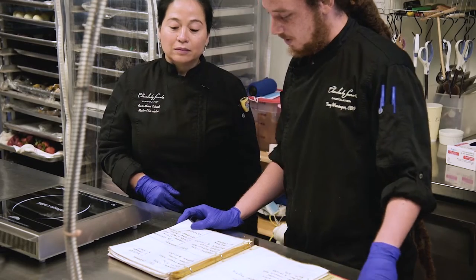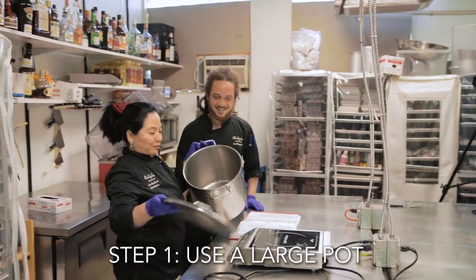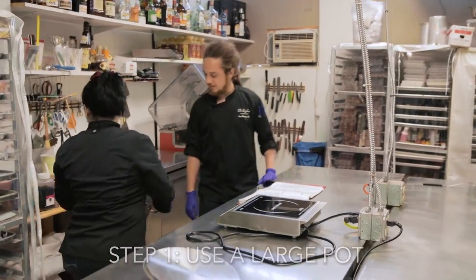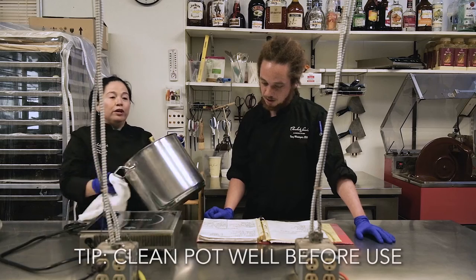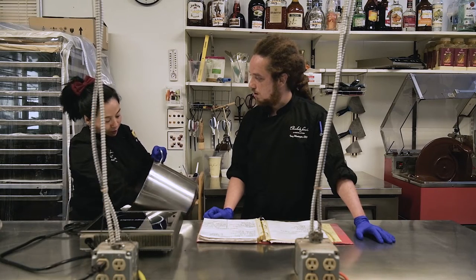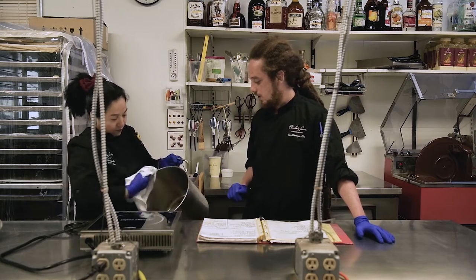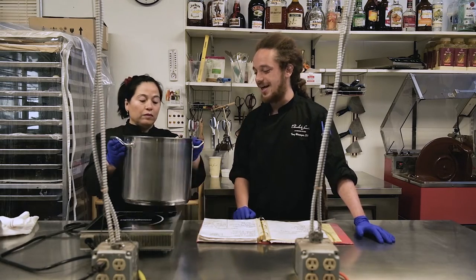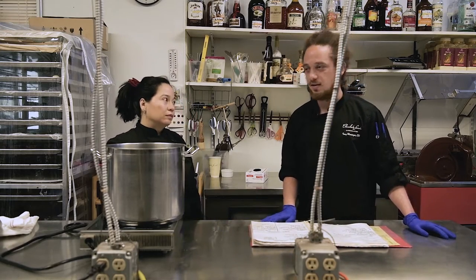The first thing we're going to have to get — let's grab the pot and give it a little clean. You need to clean the pot very well because with caramel, if there's any particulate matter or dust inside, everything will latch onto that and crystallize, ruining the entire creaminess of it.